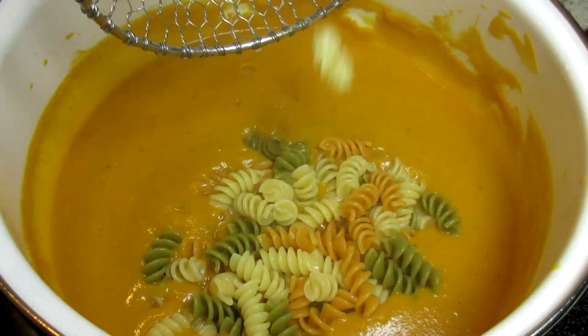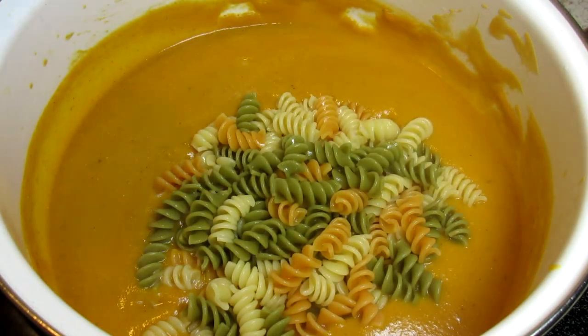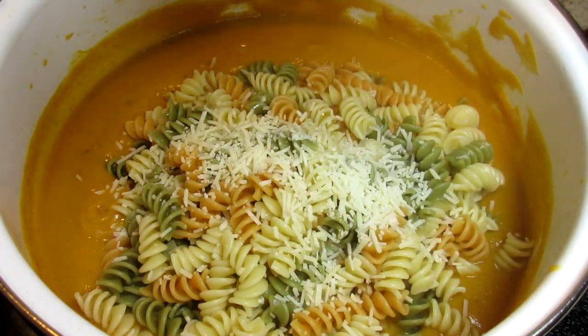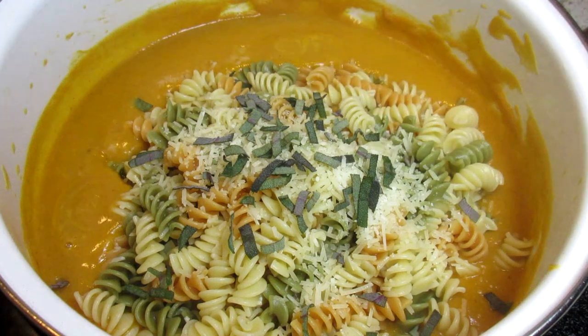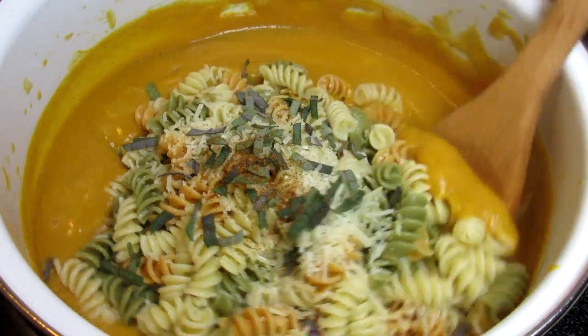Giving the sauce one last taste test. I cooked one pound of tricolor rotini pasta according to the box instructions and I'm adding the pasta directly from the water into the butternut squash sauce. The small amount of water transferred from the pasta will help the sauce stick to the rotini. You may even want to use some of the pasta water to help thin out your sauce if need be.